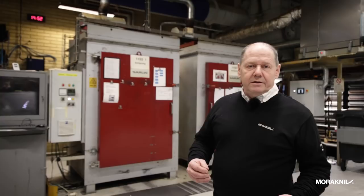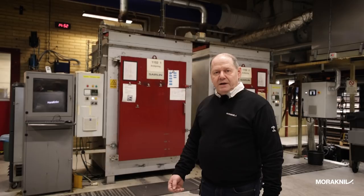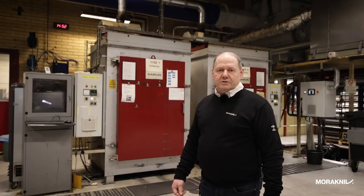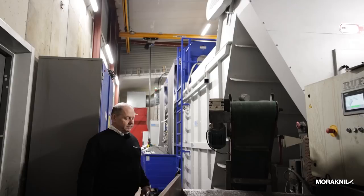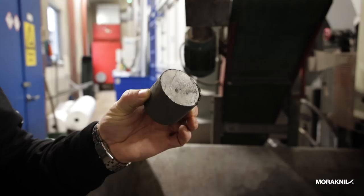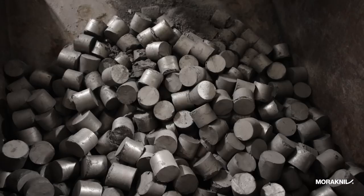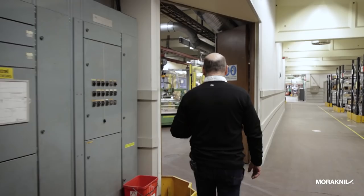When we grind the blades it creates a lot of heat and we have to use lots of cooling water to not overheat the edge. When the steel is ground away you get a powder of steel in the water, and as stainless steel contains chrome we have to take care of that. You can see in the floor where the water goes back to the filter device. This powder of steel is filtered out and made into pellets, and there is much more chrome in these pellets than in any ore you can find on earth — so this is very attractive for recycling to recover the chromium.